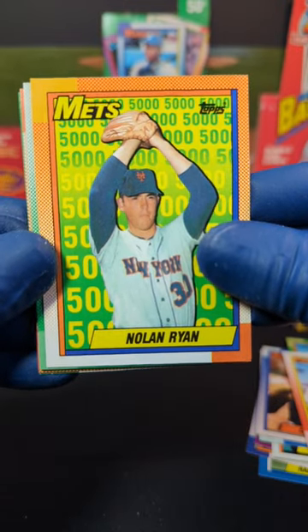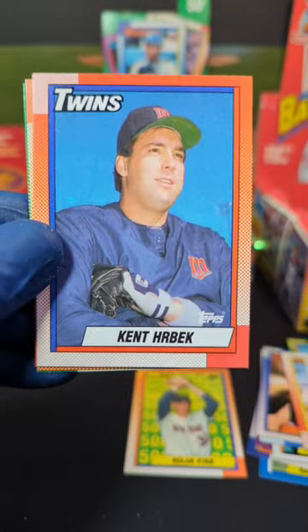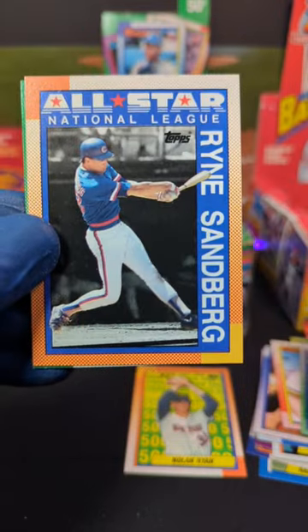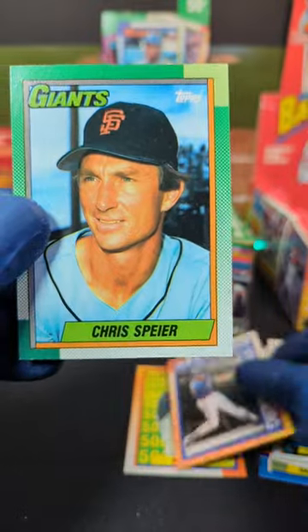We got Nolan Ryan 5000 — nice, that one's pretty sweet, I like that one. We got Mookie Wilson, Kent Herbick, Chad Cruder. We got the All-Star National League card of Ryne Sandberg — that one's pretty cool, I like that one.